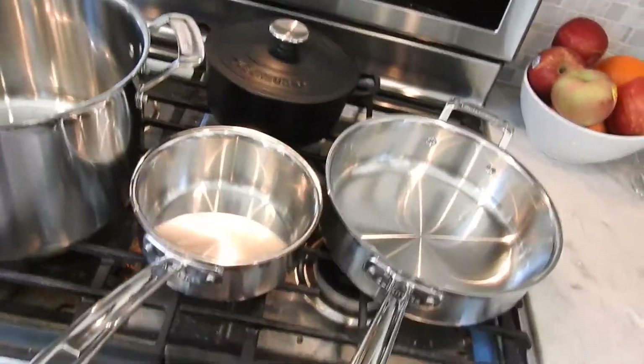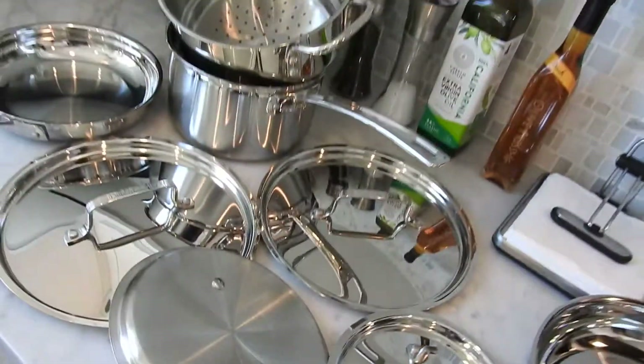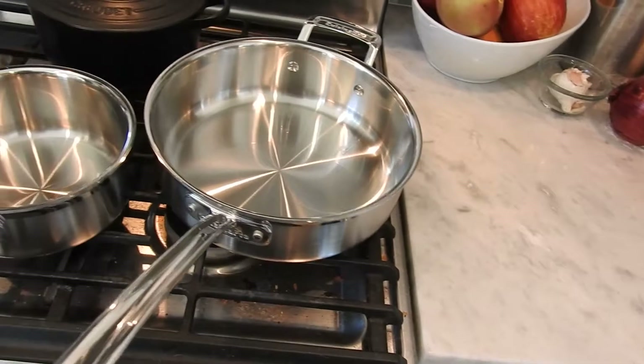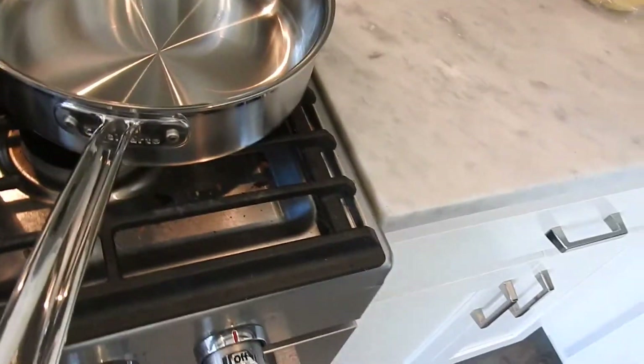Nice thing is there's a lifetime warranty — lifetime warranty! And also it's dishwasher safe, and that's huge. So it's a gorgeous set here.